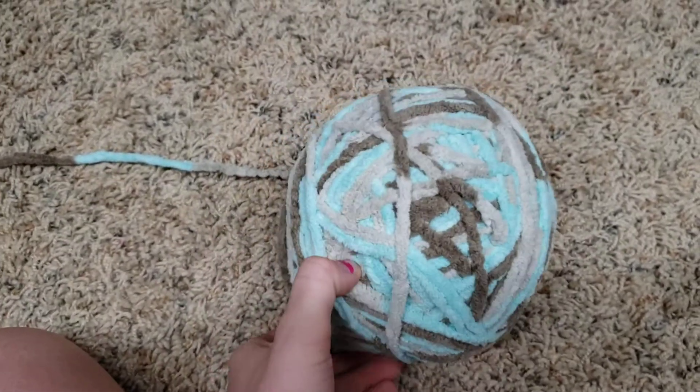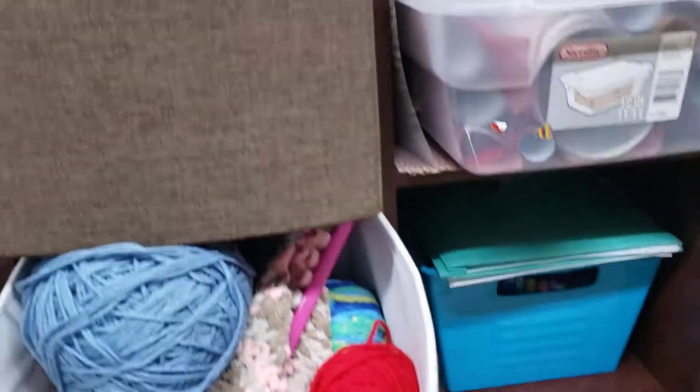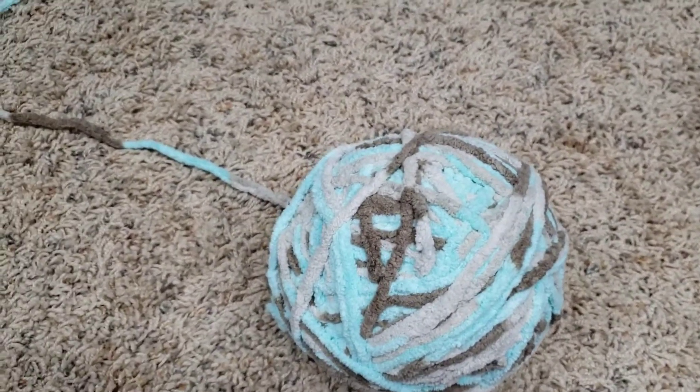That's all I have for you guys today. If you would like a tour of my entire yarn stash, please let me know — I have six crates full of yarn over here and a huge box full of yarn that I just bought. Thanks for watching this video, happy crafting!